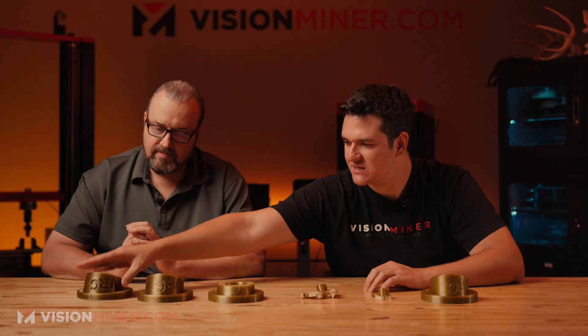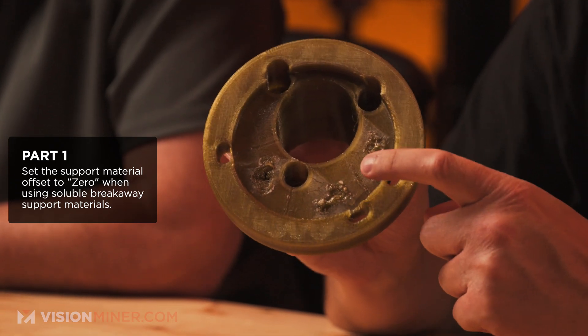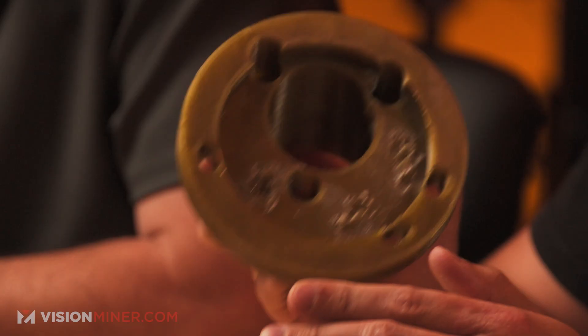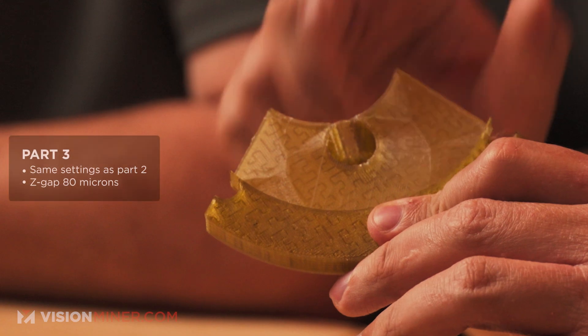As Patrick said, it was a newer material for us. We just went ahead and tried the standard settings — selected the support material assigned to the second nozzle and set zero offset, which is standard for soluble or breakaway materials. The surface looked really good but there were some places where it wasn't sticking, and it was very hard to remove at zero offset. We wanted to give it another try with the same setting but increase the z-gap — but as you can see it didn't stick at all. So we understood we needed to find the right z-gap.